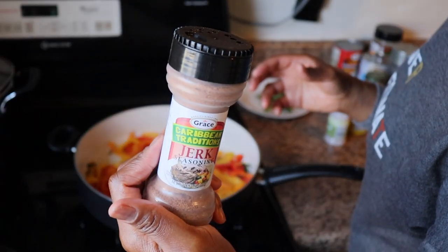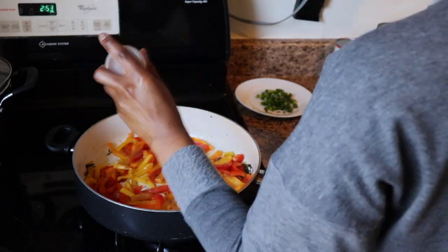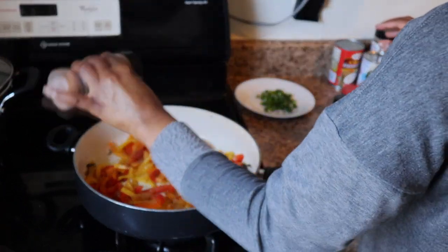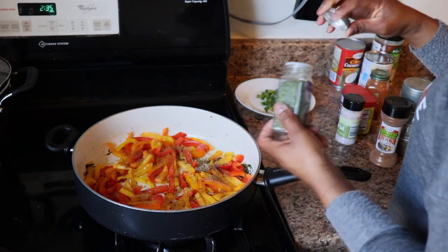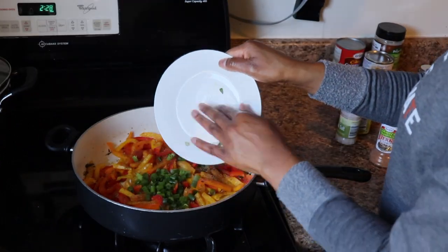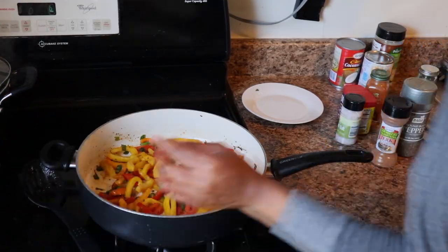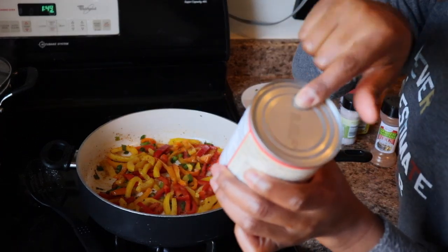Now I'm seasoning the peppers — adding the powdered jerk seasoning, some black pepper because you want it spicy, don't forget this is rasta pasta. A little bit more jerk, a little bit of salt. I add a little parsley — not a lot, really just for aesthetics when plating. Then I went ahead and added some scallions, that's green onions, and added that to the pot. Look how beautiful — the color!